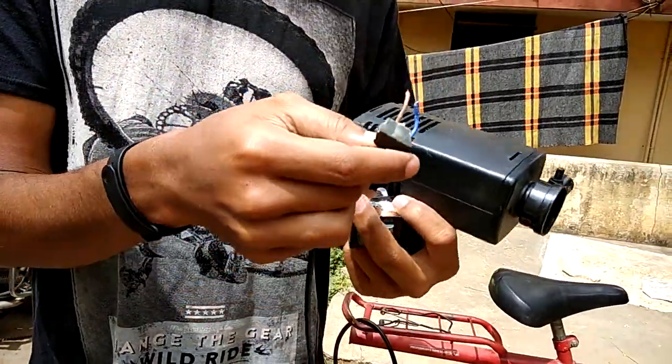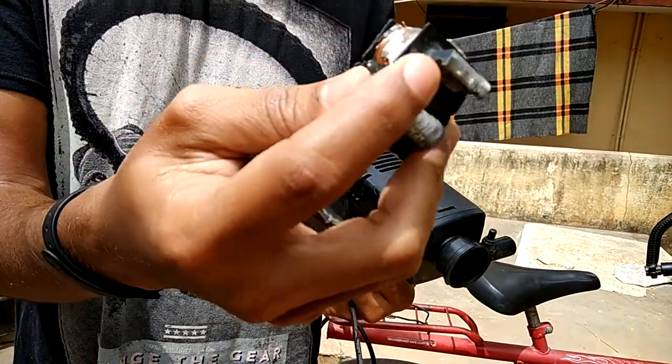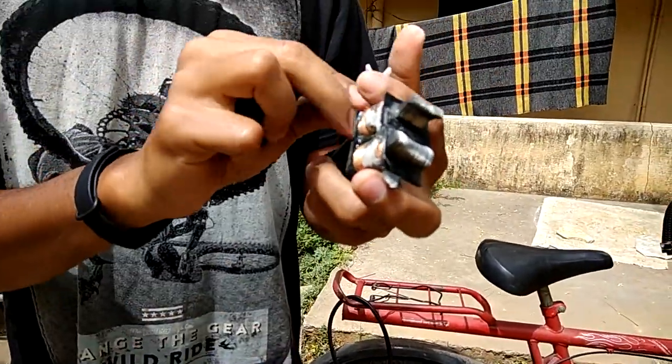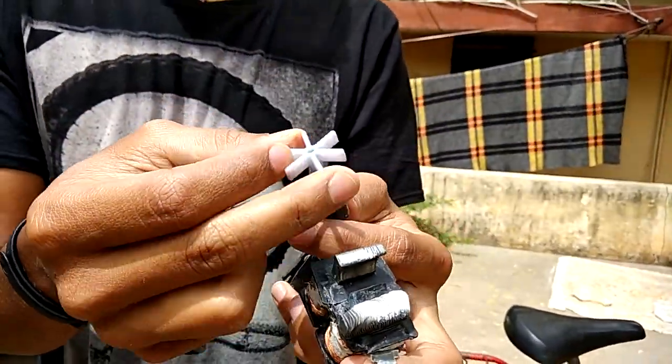This transformer has a core which is open on one of the sides. That open part is where the rotor fits in. The rotor is the part that is responsible for circulation.